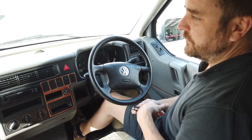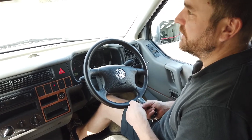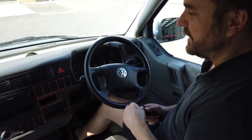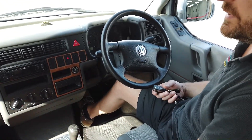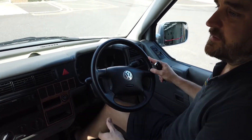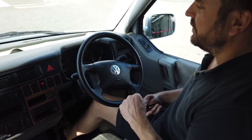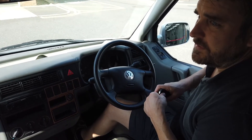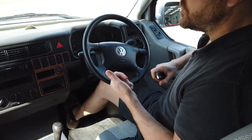This is a Scorpion Thatcham category 2 immobilizer, and it can be fitted to any vehicle you bring to us — whether it's a car, a truck, a van, or a motorhome. We'll fit one and give you a certificate so you can go to your insurance company and hopefully get money off. This will keep your vehicle safe. Get in touch at www.motorhomeretrofits.co.uk — don't forget to subscribe and have a good day.